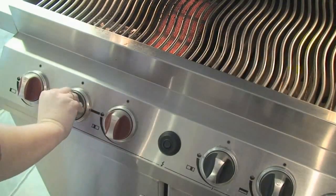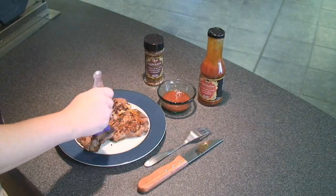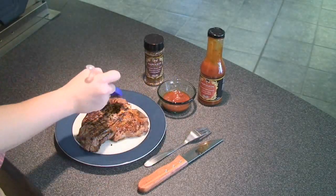Remember to turn your burner off. For an added zing to the steak, we're brushing on Napoleon's mango barbecue sauce to one side of the steak.